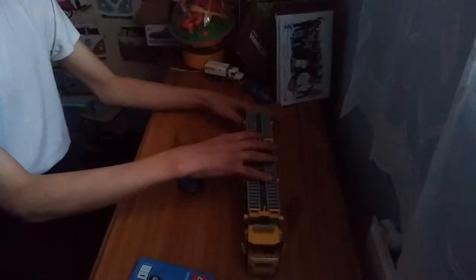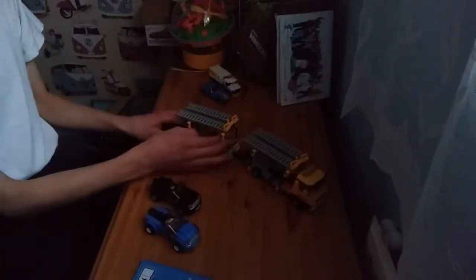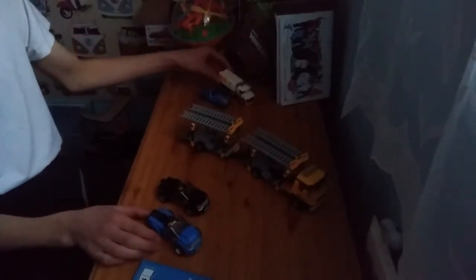We are going to be reviewing the LEGO City set 60060, which is a car transporter — a truck that transports cars. This one actually has quite a lot of functions, and we got some extra vehicles to fill the extra spots. This truck can carry four vehicles, and there's even a big truck here.